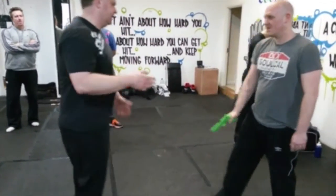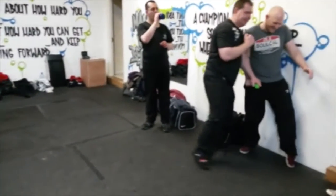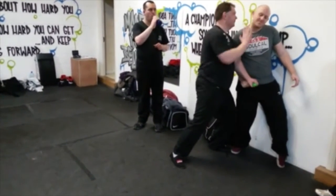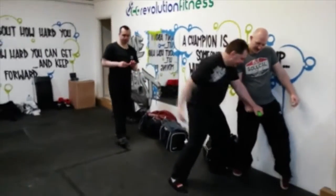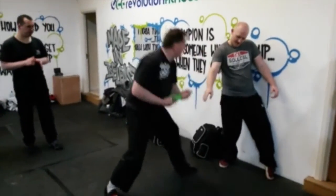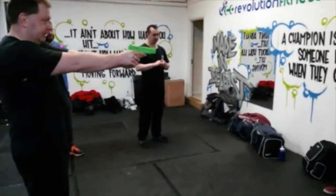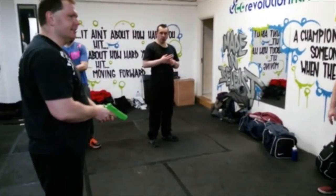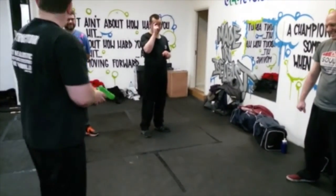For everybody: gun is pointing at my midsection — boom, I'm in. I strike, I drive him back and back and back into the wall. From here, I try and pin the gun against his body, keep striking — all possible strikes — until he's loose. Then I come underneath, grab it, big step back, rip the weapon out, step back, step back, nice triangle stance like this, point the weapon at him, give him a command. Everybody okay with that? Excellent.